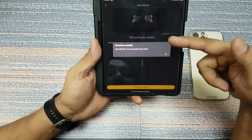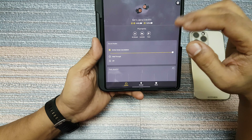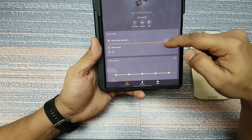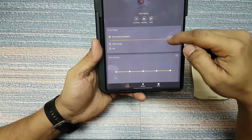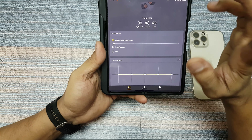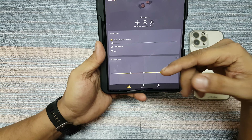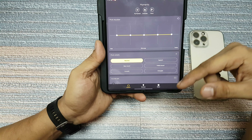Now in the software it will say that it's connected and give you all these options. Over here you have the options of controlling your active noise cancellation — you can see this slider — so you have four settings for active noise cancelling. Then you have hear-through, which allows the outside noise and sound to come in, and then off.